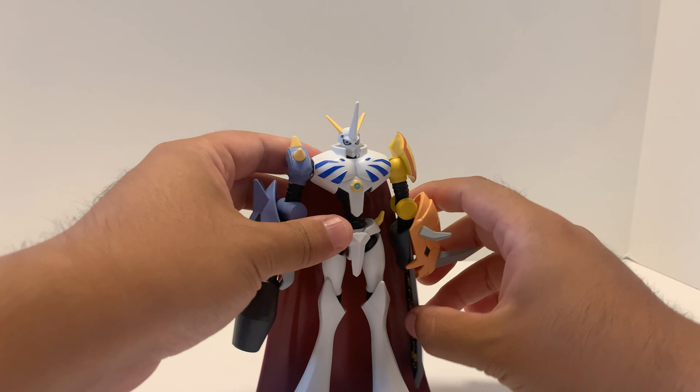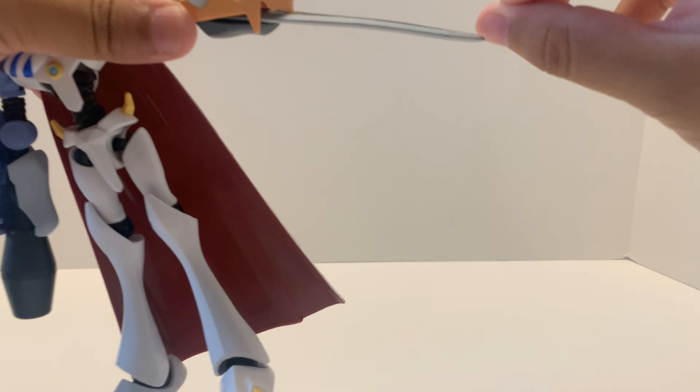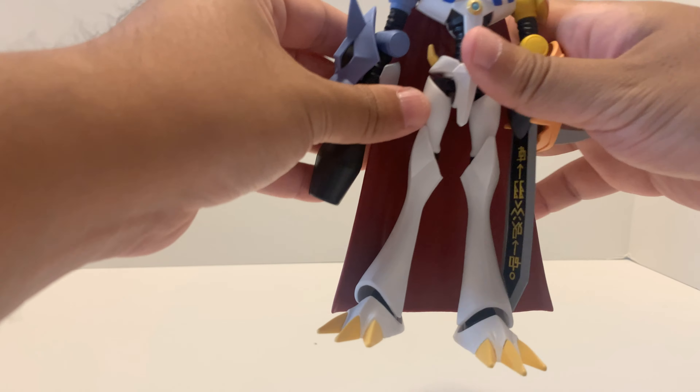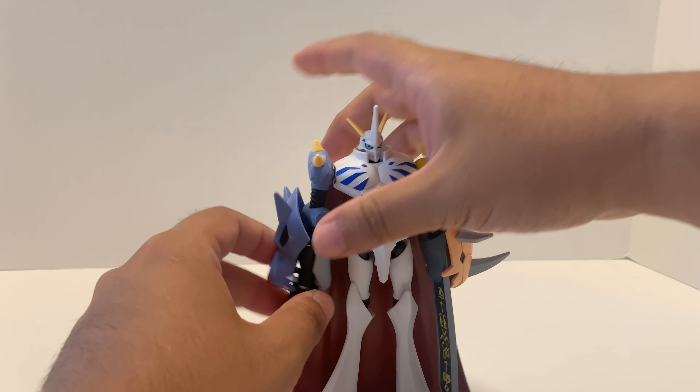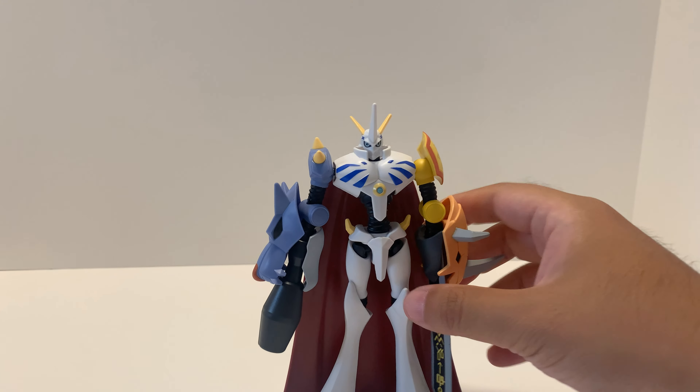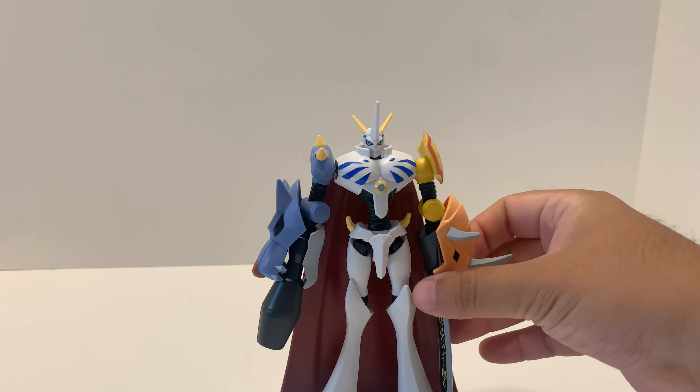Unfortunately, it would have been great to have the Grey Sword — it can pop in — and the Garuru Cannon. In the English dub version of Digimon they are called the Transcendent Sword and Supreme Cannon.